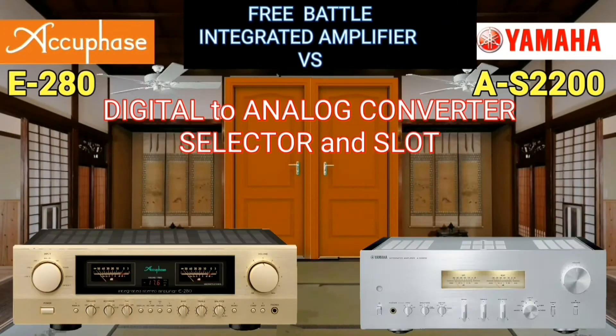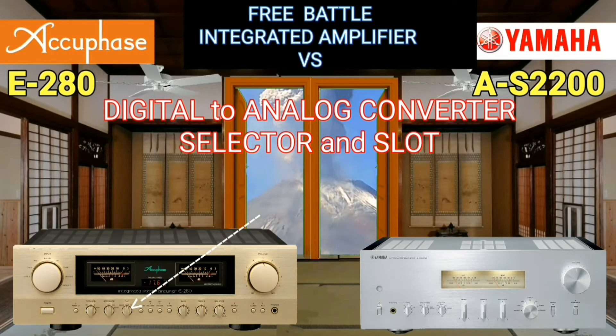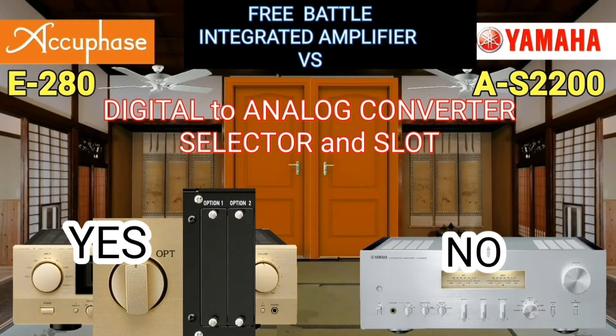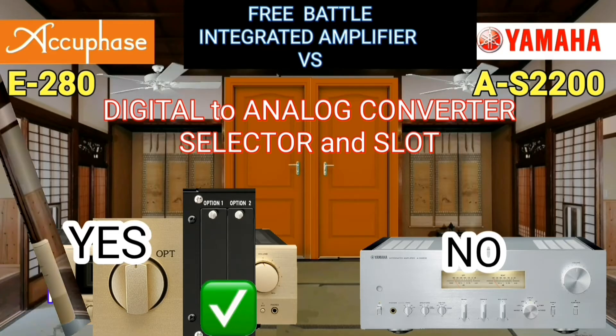In this digital era, it would be nice if your device had a digital input signal facility. The AQFace already has a slot for converting a digital signal to analog, while Yamaha does not yet have this feature.